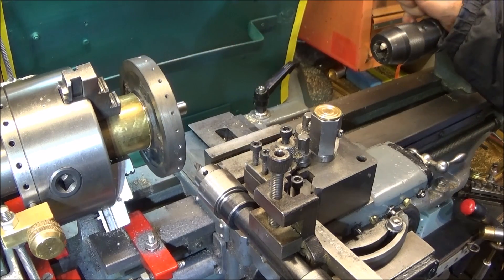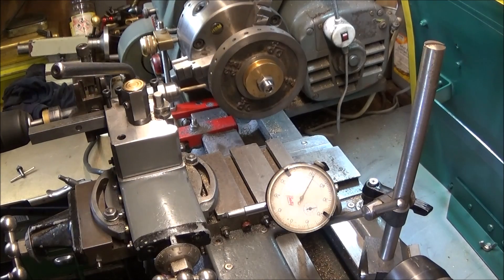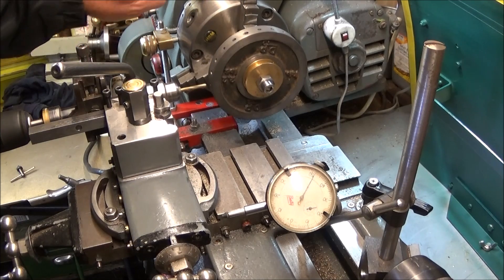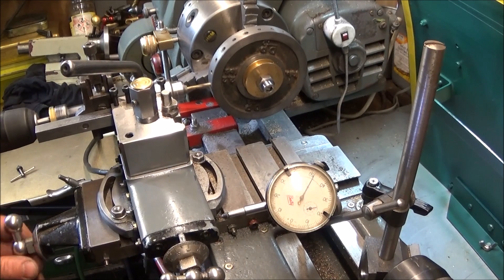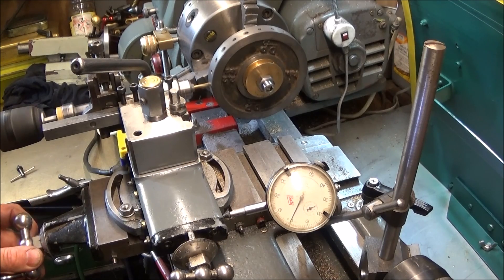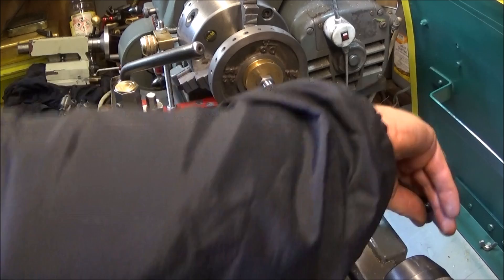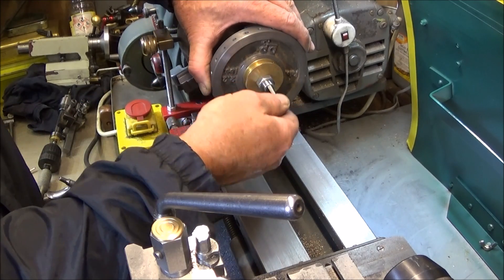I've done the centre drill holes all the way around and now I'm going to do a pilot drill all the way around and then the finishing drill. This is the last hole with the finishing drill — I keep a shortened finishing drill to do the holes the same diameter as the pin on the original indexing back plate. And that's all the indexing holes done.